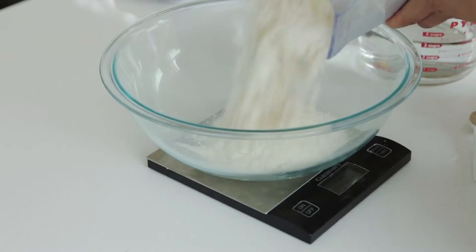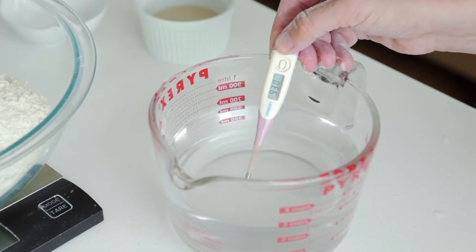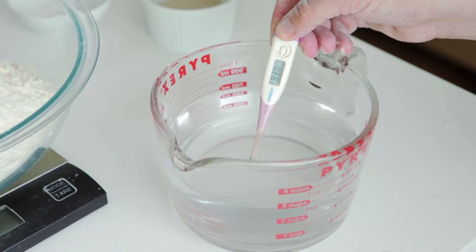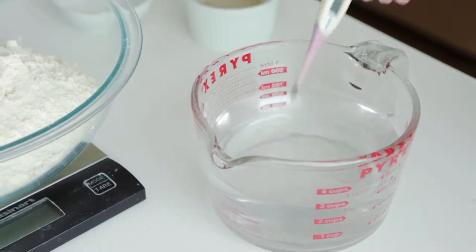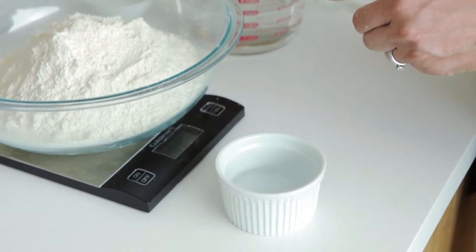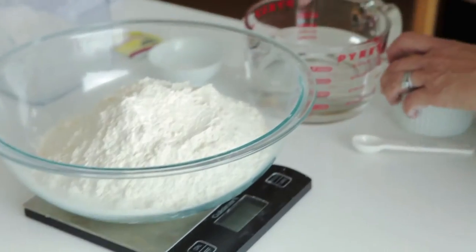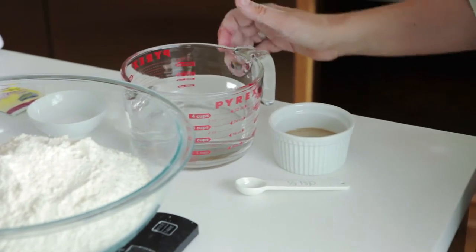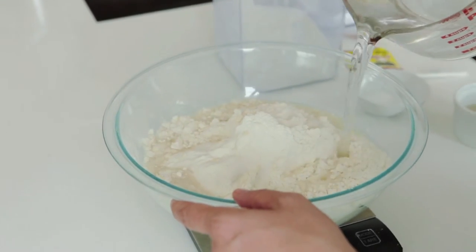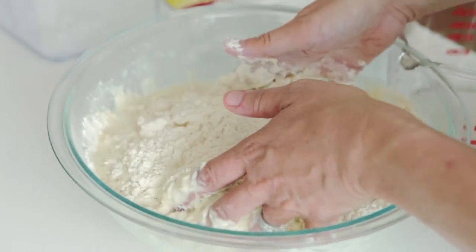Weigh out a thousand grams of flour, then weigh out 700 millilitres of water at a temperature of between 90 and 95 degrees Fahrenheit. Put about three tablespoons of the water into a small ramekin and add the yeast, set that aside for 30 minutes. Then add the remaining water to the thousand grams of flour, mix it together, and set that aside for 30 minutes — this autolyses the flour and water together.